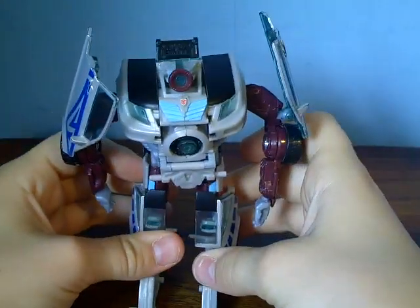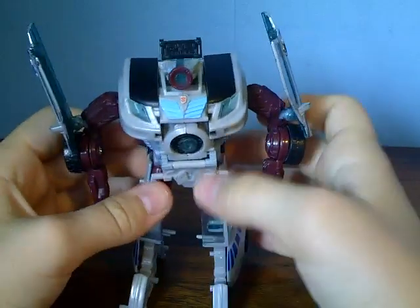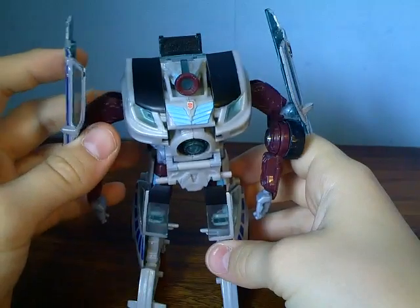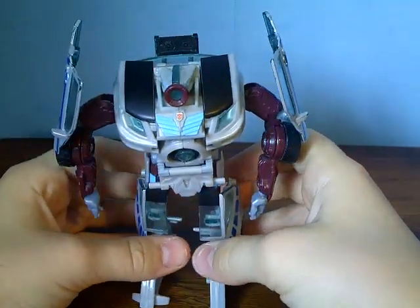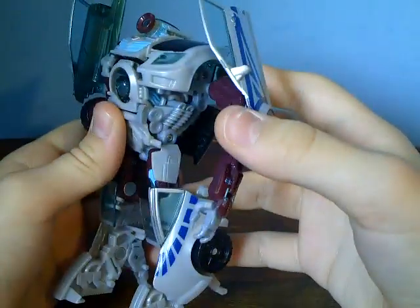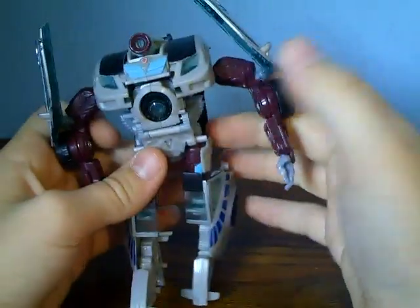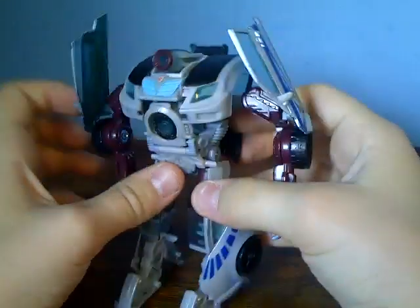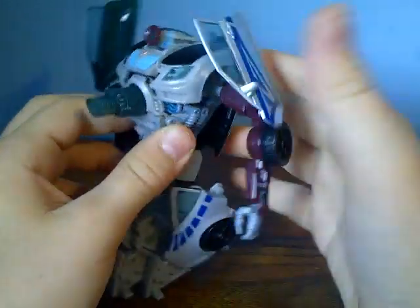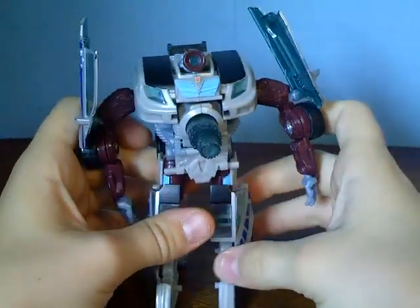This is an All-Spark Power figure, so you'd expect All-Spark blue, but it's not actually bad this time — it looks pretty decent. It's got a nice red Autobot symbol here, and a lot of detail inside. I really like him. He has a chest cannon — when you push that, he's got his chest cannon in robot mode.